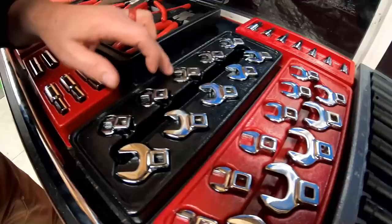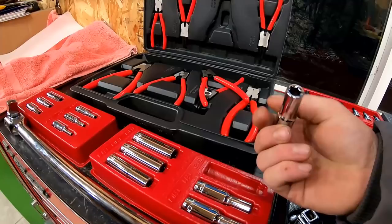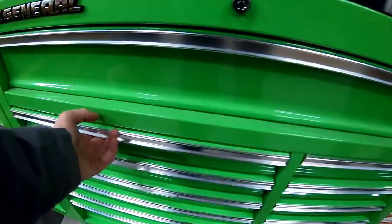I don't think they skip any sizes either. Doesn't look like it — 10 to 19 on the metric and every size in between. That's nice. I've noticed that about all the Icon stuff — they don't skip sizes at all, which is really good.